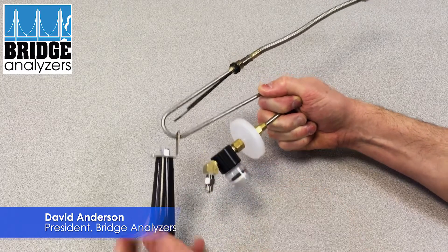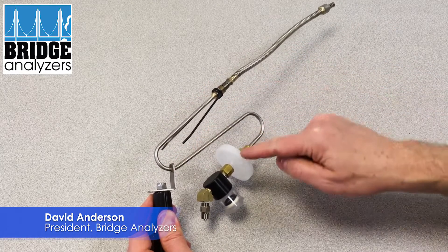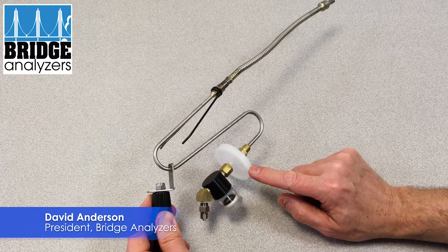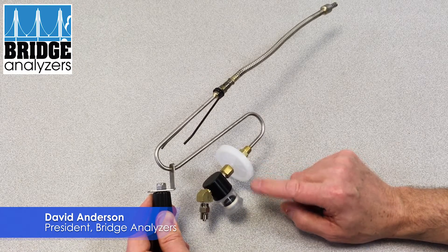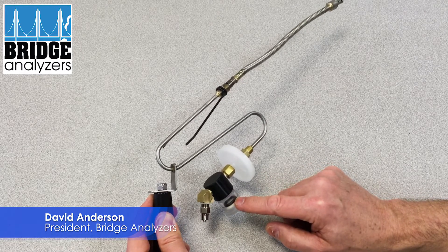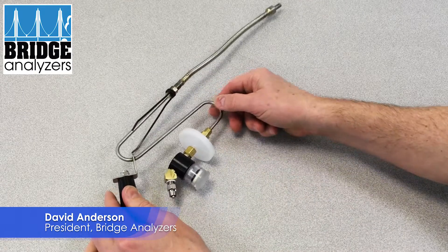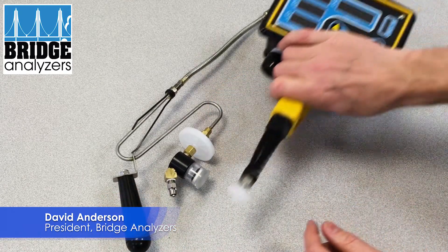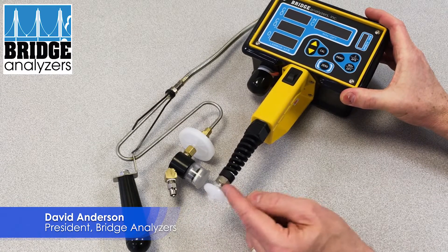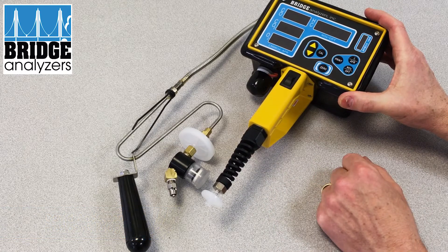So again, the exhaust gets drawn in through the probe, across this 50-millimeter filter which removes any particulate — especially important for diesel — then through here to eliminate any moisture, and then through the black tube all the way to the 25-millimeter filter at the intake on the handle of the bridge analyzer.